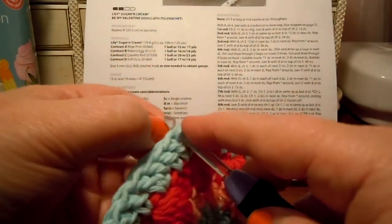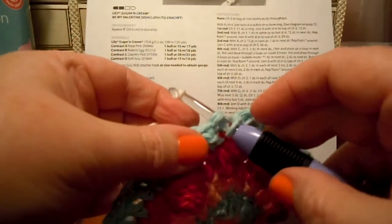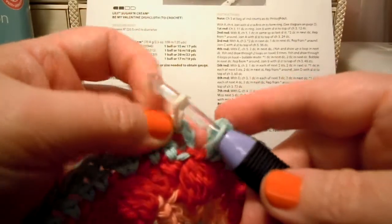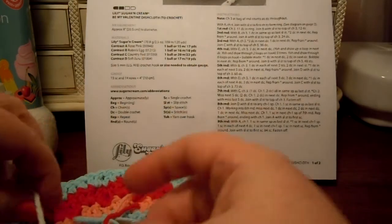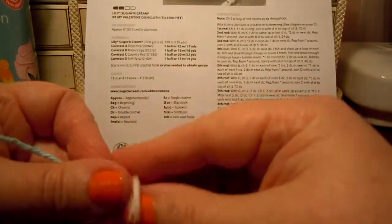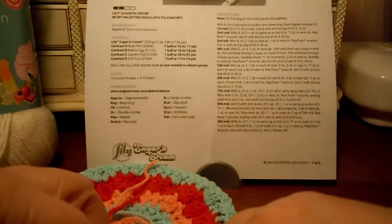I don't know if that's right, but that's what I do. Pull it through there, pull it through there. I think I will go ahead and tie my ends together again — this just makes it a little bit more secure. Tie my white end to my blue end, pull it snug. I can untie it later when I'm weaving in my ends.